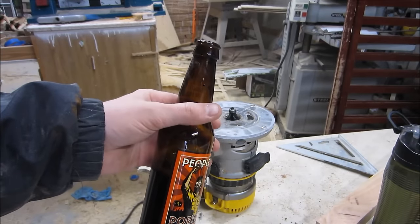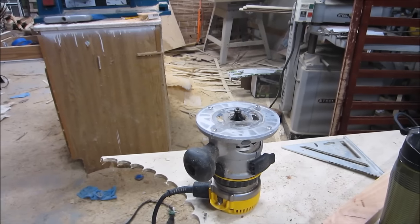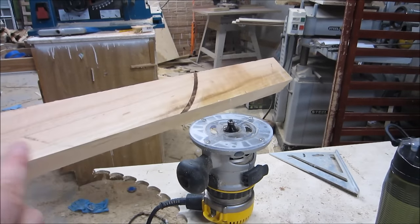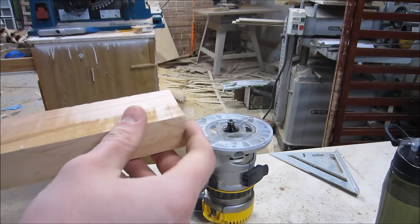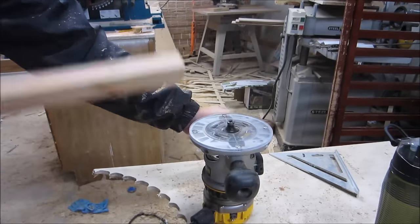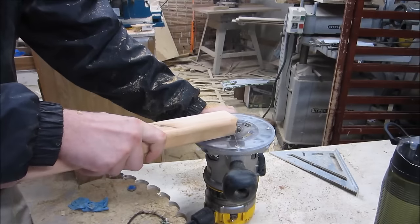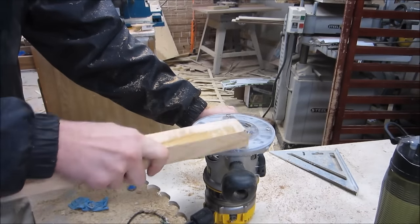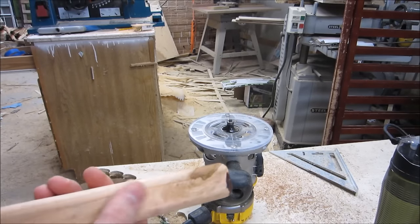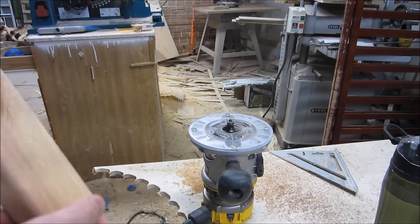The only good part about cold weather is that it keeps your beer cold. What I have here is my lazy man's router table, so I'm just going to round off a couple of these edges — these end-grain edges. So now I have all of these fine edges nice and rounded, except for the back. The back is going to be against the wall, so I don't really care.